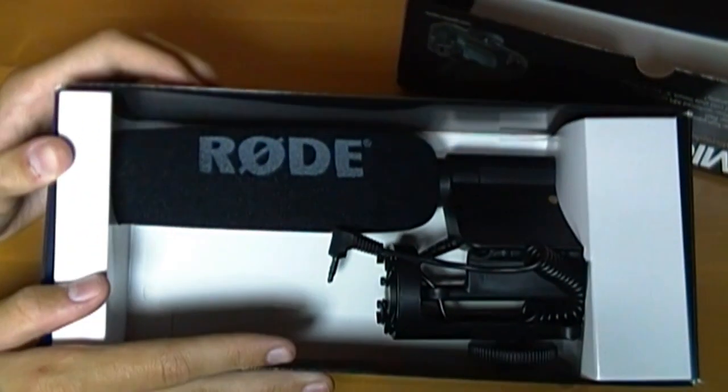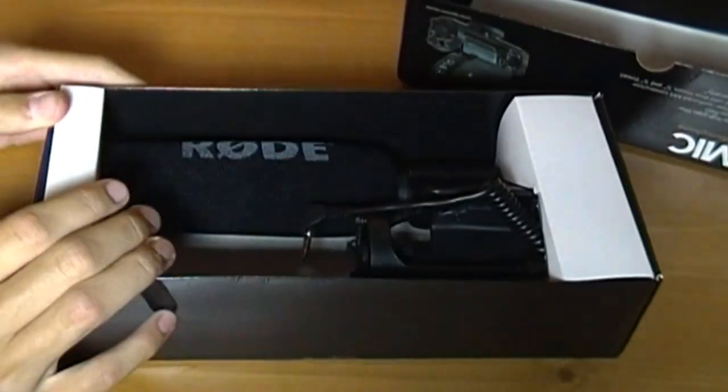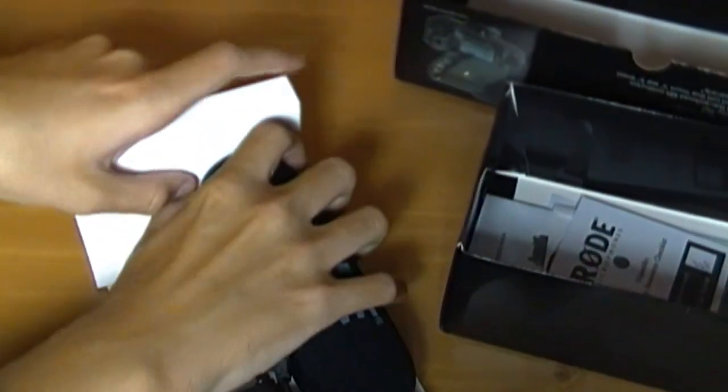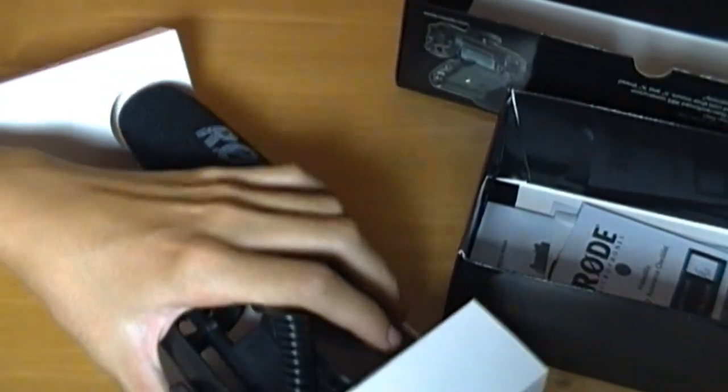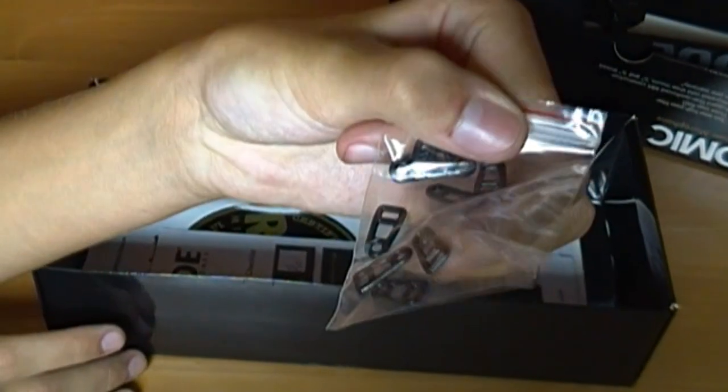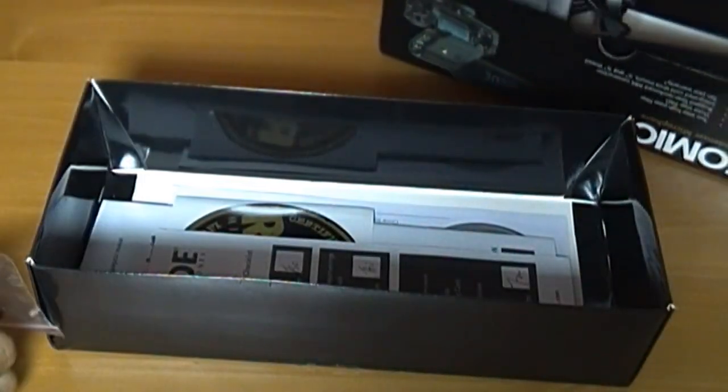On the inside, as soon as you open it up, the microphone is right here. You would take it out from there and then take it out from this side, and then you've got your microphone. Let's put this to the side so we can look at all the stuff that came in the box. These are extra rubber bands for the stabilizer mount thing on the microphone — it lets it move so you don't hear any shakiness.